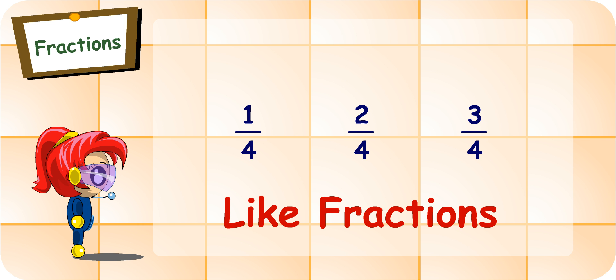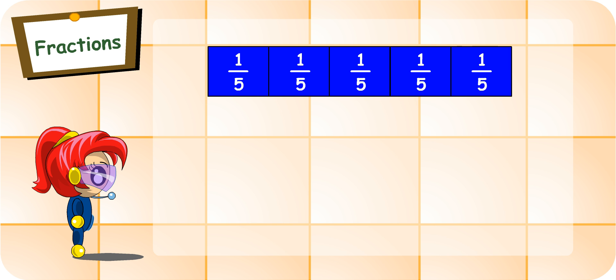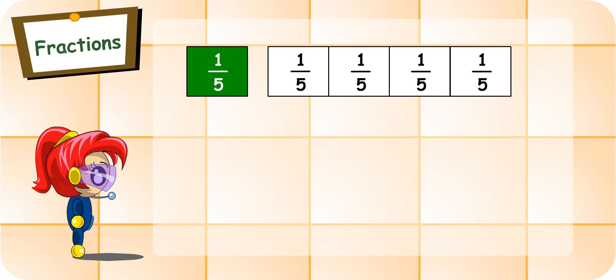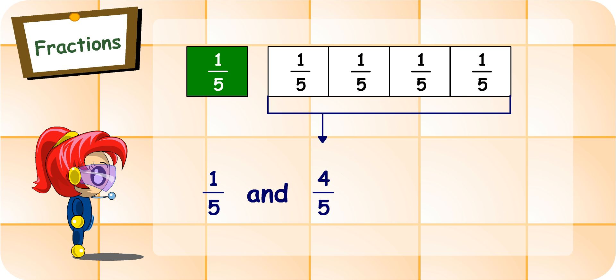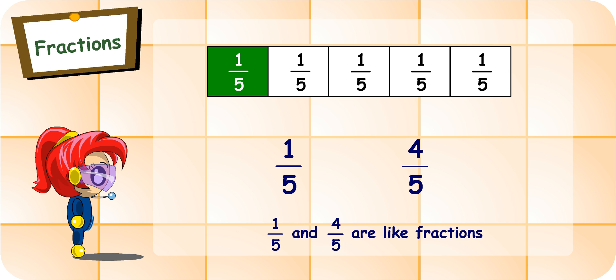We have a name for such fractions. They are called like fractions. From the same whole, which is cut into equal parts, we can get like fractions. Turbo Girl, can you make use of this other strip, which is cut into five equal parts, to tell me about like fractions? I will try. If I colour one part of it green and leave the rest white, I get one-fifth and four-fifths, which make one whole. One-fifth and four-fifths are like fractions, as they have the same denominator and they come from the same whole.